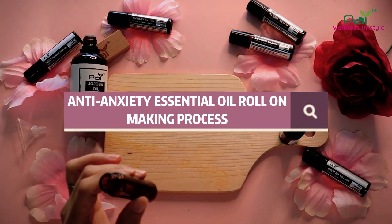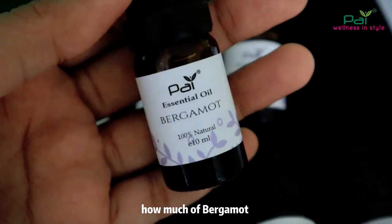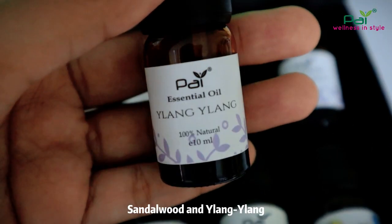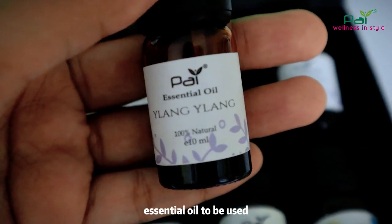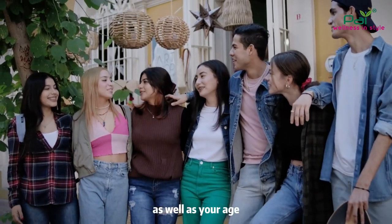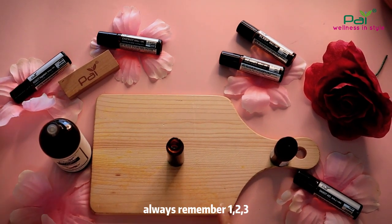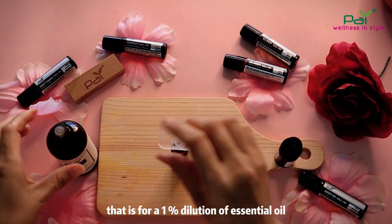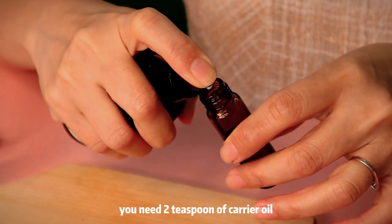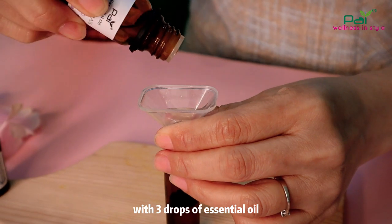Let's start with the anti-anxiety essential oil roll-on making process. How much Bergamot, Cedarwood, or Ylang Ylang essential oil to use depends very much on your preference as well as your age. Always remember: one, two, three — for a 1% dilution of essential oil, you need 2 teaspoons of carrier oil with 3 drops of essential oil.